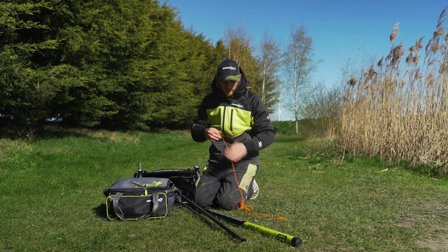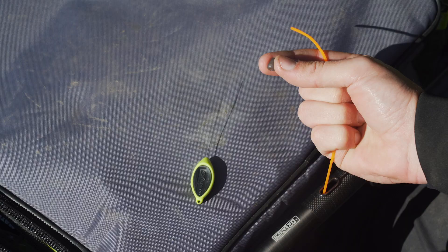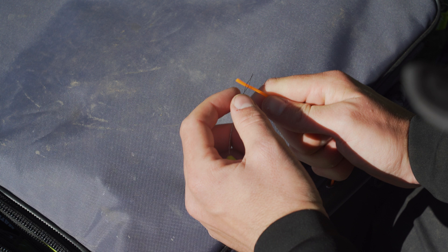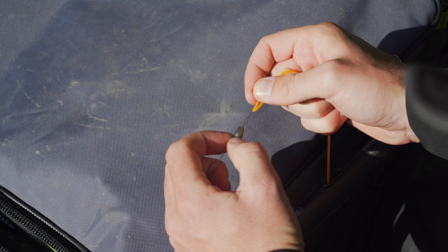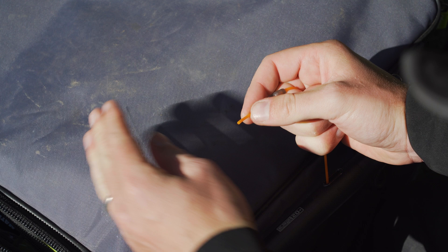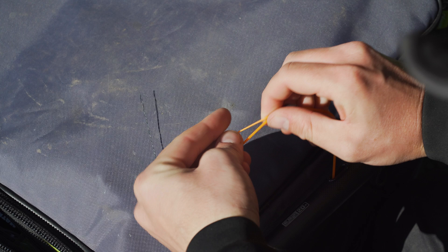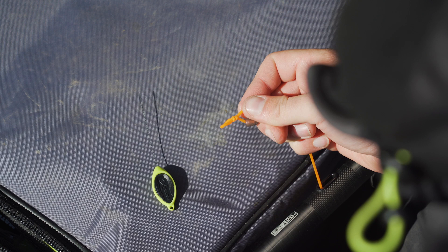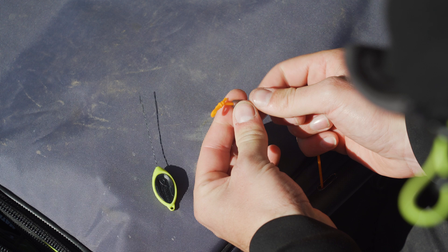What I've got is one end of my elastic, and what I'm going to do is put a puller bead on this. Grab a bead out of the packet, then put the puller tool through the thick end of the bead and out the smaller end. Put your elastic into the puller and pull your bead onto the elastic. Pull a little bit through and tie a quick loop in the end of the elastic — this knot will stop your elastic pulling through. Pull your knot down tight, take your scissors, trim the tag end, and pull that in. The bead is on and that's going to stop the elastic going through the pole.